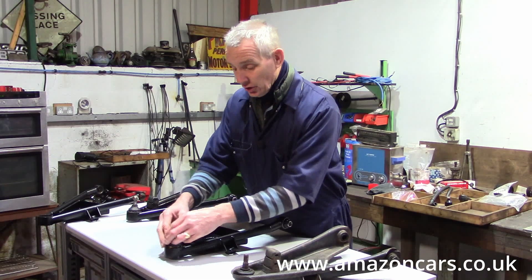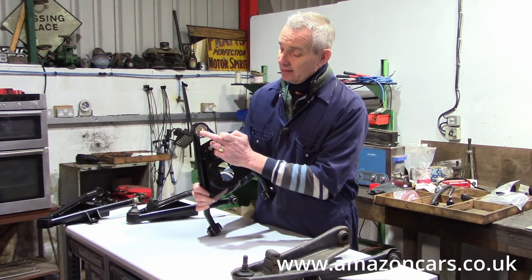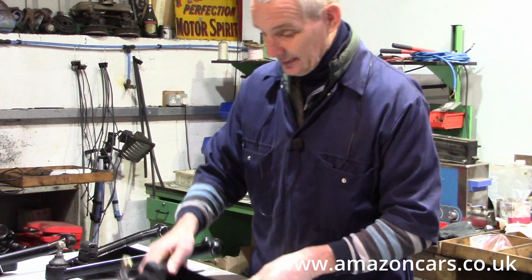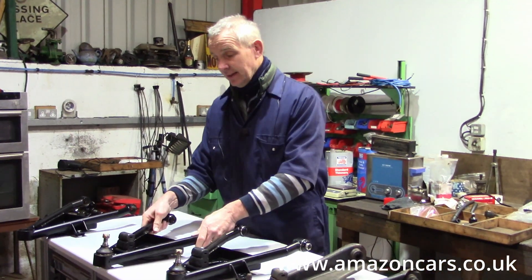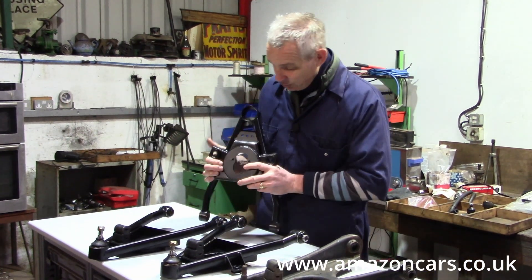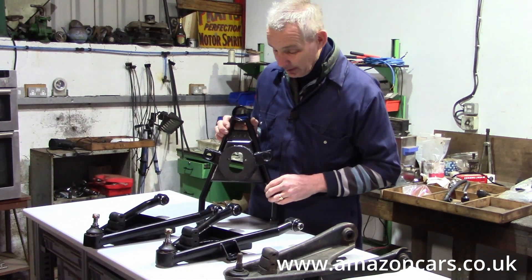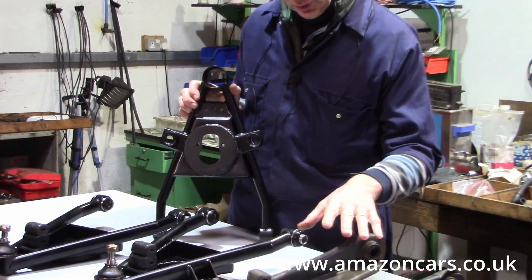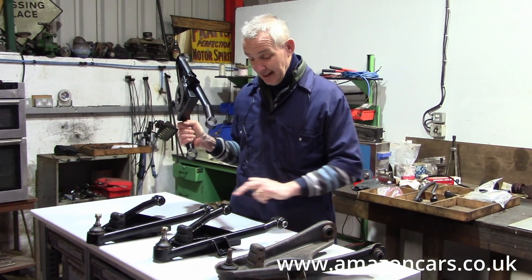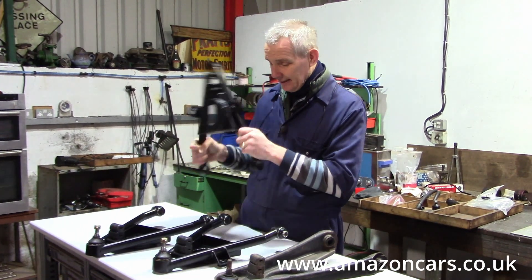And of course the stock lower ball joint, which is actually rather nicely recessed inside its holder. So that is the left and right, and just as a matter of interest, this is what we would sell as a rally spare. So if you're going to Mongolia and worried about the state of your wishbones, this one will do either side. By doing this Amazon-type concept, we can have this fully loaded, ready to go into the car on either side.